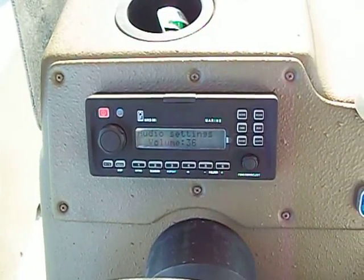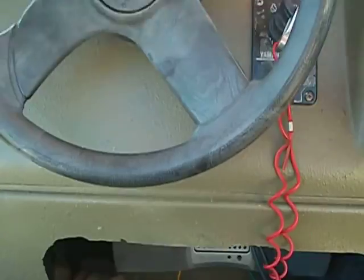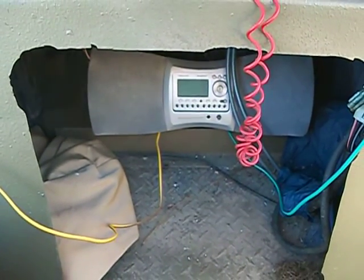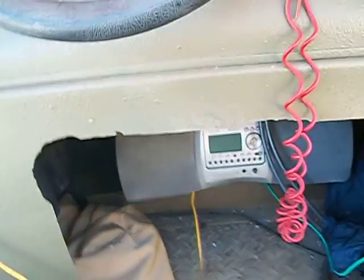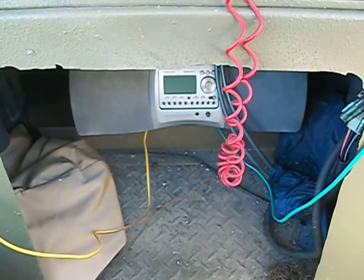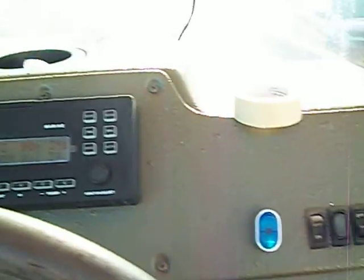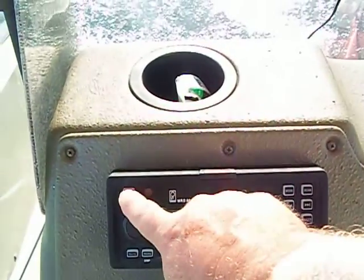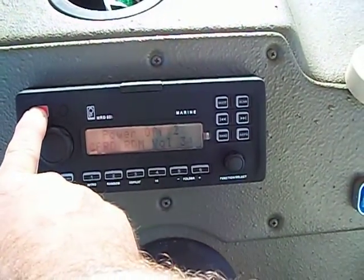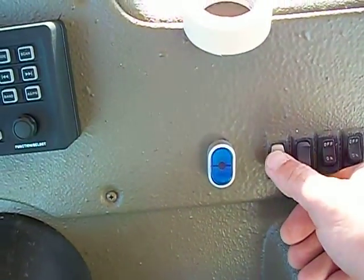Sounds pretty good. To turn it off, you hold it for three seconds and it shuts off. Then you turn the power off, then the main power, and you're good.